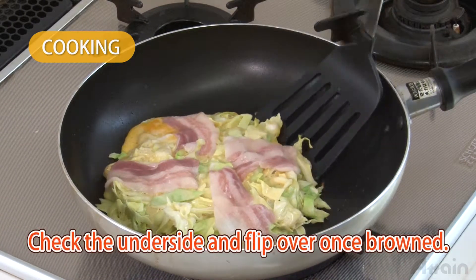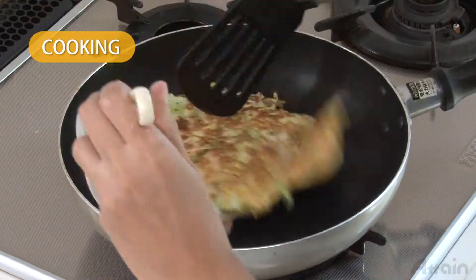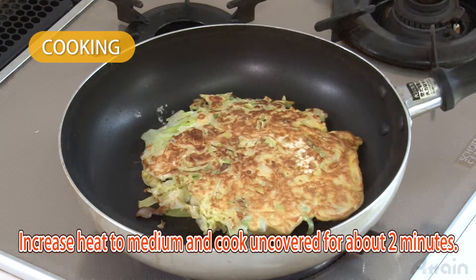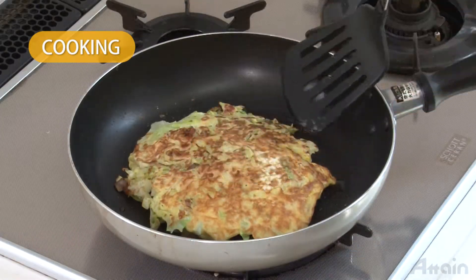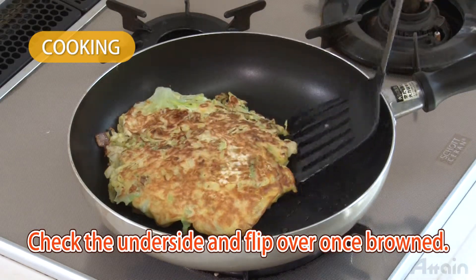Check the underside and flip it over once browned. After flipping, increase heat to medium and cook uncovered for about two minutes. Check the underside and flip over again once browned.